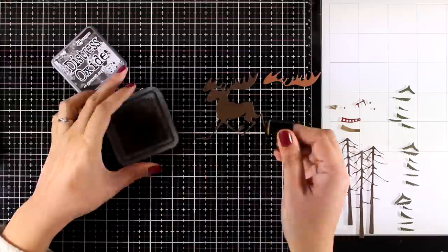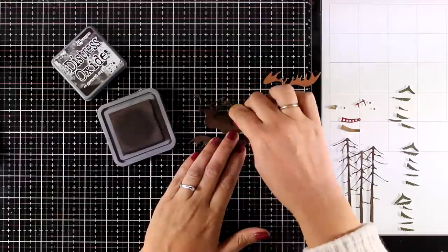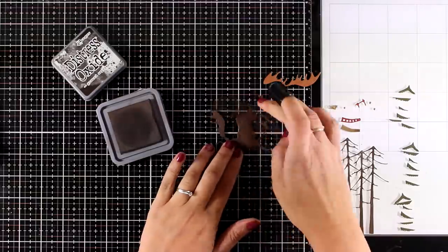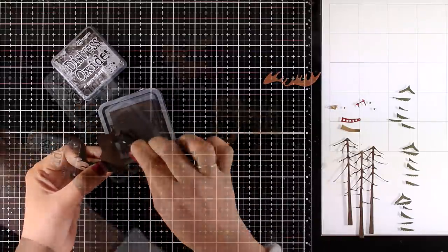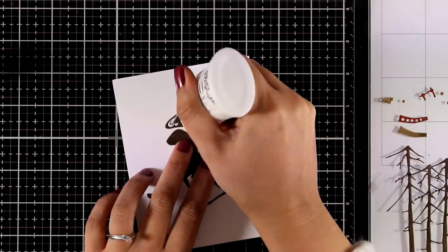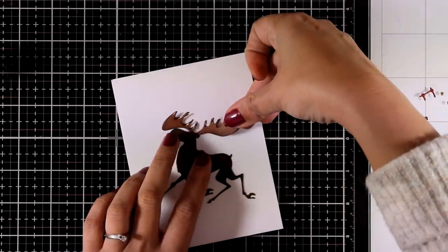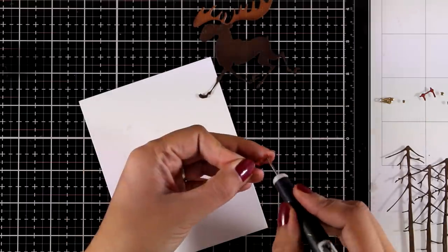Now I have all the pieces cut out and I'm going to add a little bit of inking with Ground Espresso, which is slightly darker than my cardstock, at the bottom of my moose. This is going to give it just a touch of shading. I will repeat the same process for the antlers as well by using Vintage Photo. Little touches like this really make a difference on a card. Now it's time to do some paper piecing and put my little moose together, so I will be using my white glue - this is Nouveau Deluxe - and I'm going to stick on the antlers with the different colored cardstock.